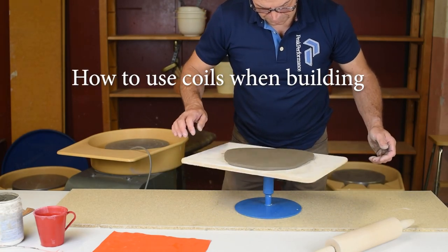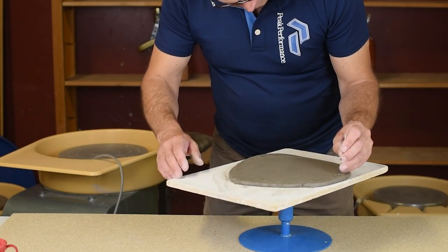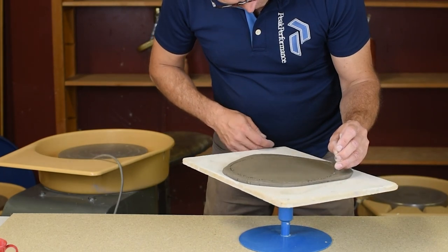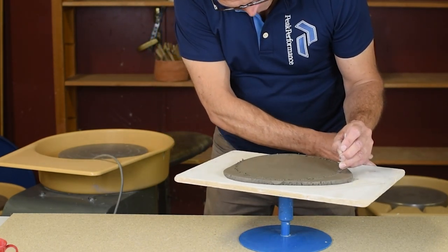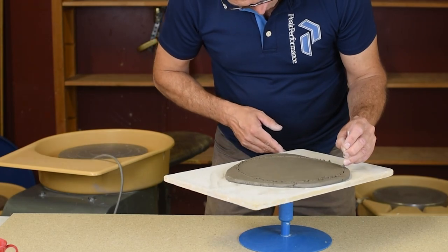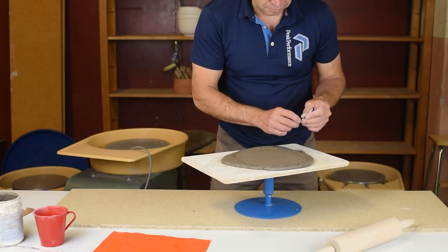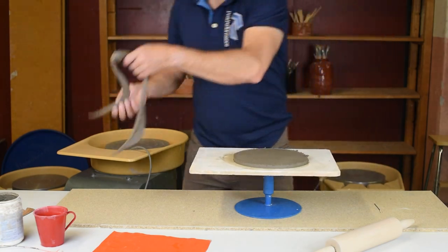The first thing I do is roll out a slab with a rolling pin and then I cut around it to make a round shape for the bottom. You can of course use a plate or something else and draw a line around it, but I prefer doing it just by hand like this. I try to keep my hand steady when I cut with the needle tool. This way I know it's going to be a round shape.